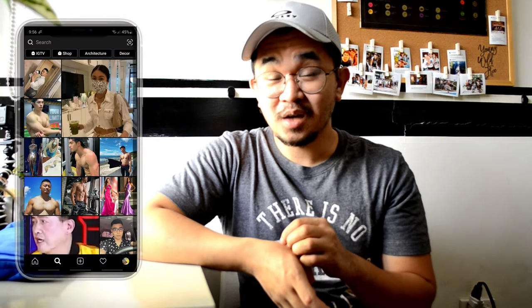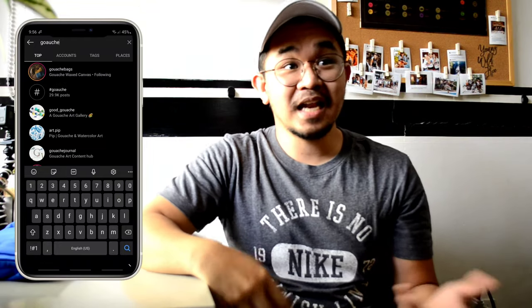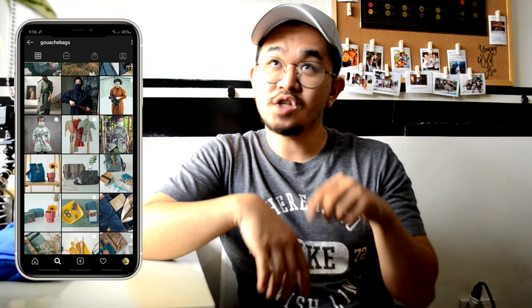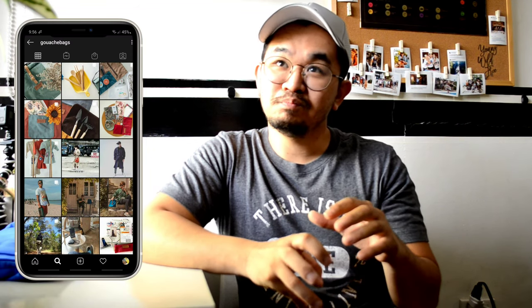Sa title nga na 'how to be fashionable in wearing your PPE,' I got to check with a store named Gouash — it's a leather store. You can check their Instagram account and Facebook account. I'll leave the link sa description kung ano yung in-offer nila.